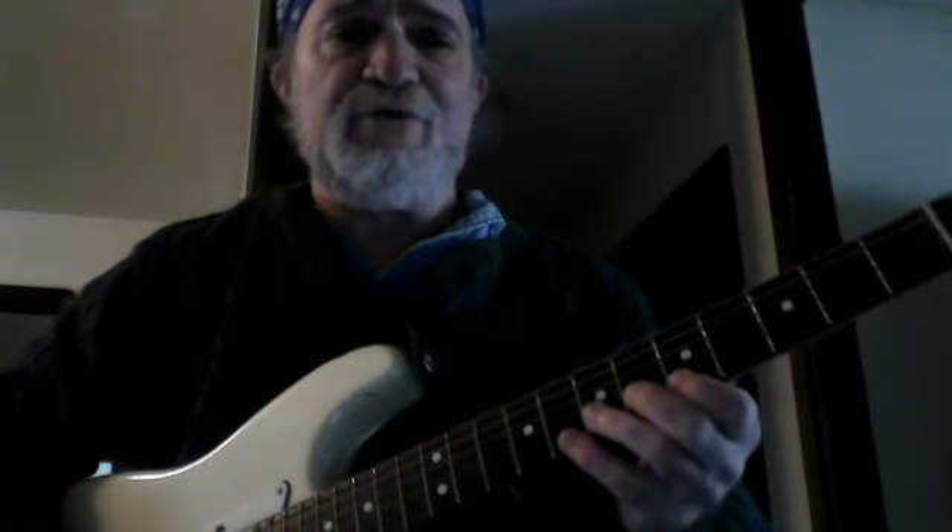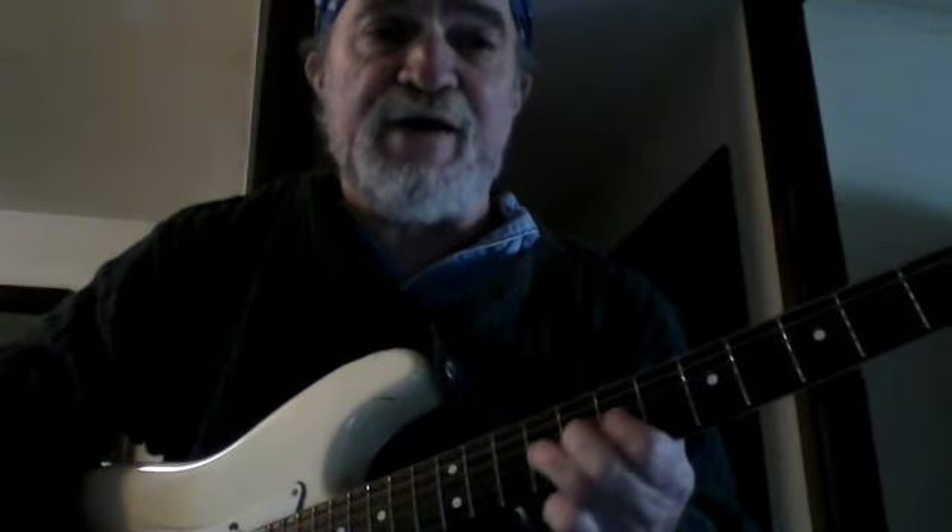I suggest you memorize that if you haven't already. For the second position, likewise, don't get too hung up on memorizing it if you haven't already — you'll get there. Come up here to the eighth fret. Go eight, ten, seven, ten, seven, ten, seven, nine, eight, ten, eight, ten.